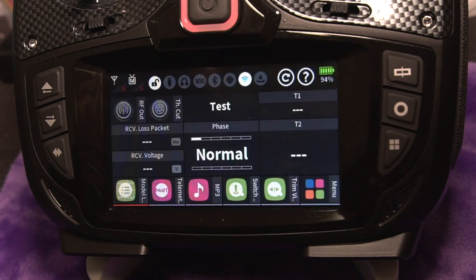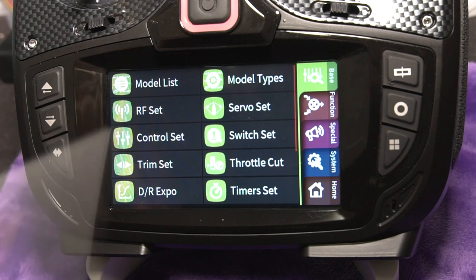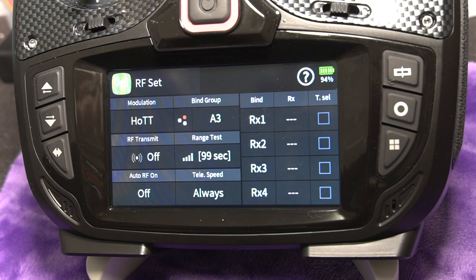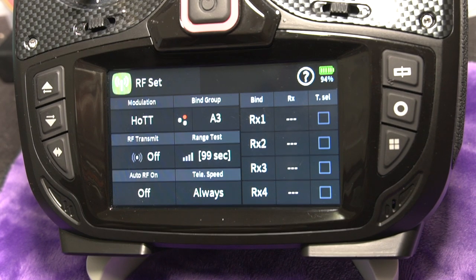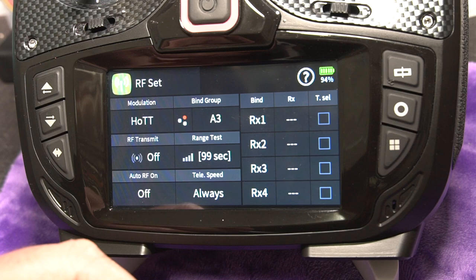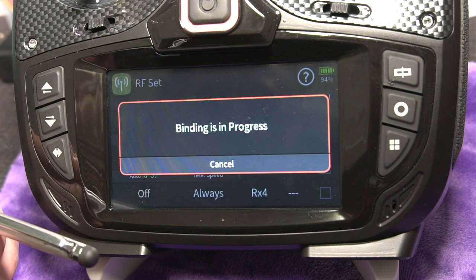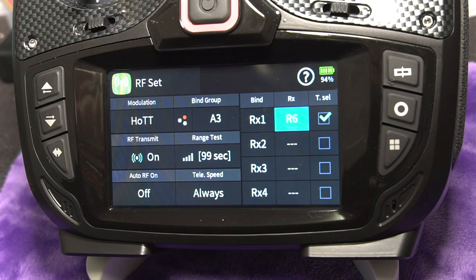Now that we have a new model created, the first thing we want to do is bind our receiver. Since I don't have a receiver hooked up yet, we're going to go into the RF set menu. With the Falcon 12 there is no button on it, and the way to bind it is to actually turn it on and wait about 15 seconds before you try to bind. If you do it before the 15 seconds your binding process is going to fail. I just managed to make it into the 15 seconds and as soon as I did, it bound and now we have control.